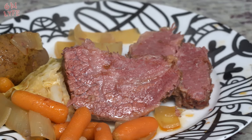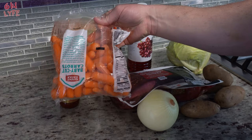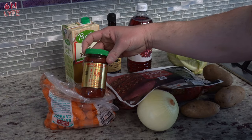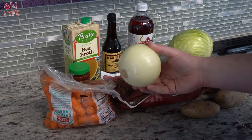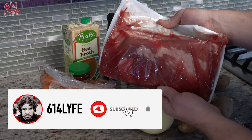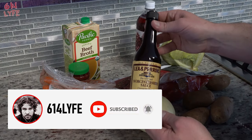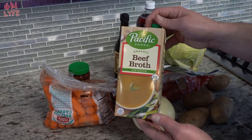Today we're going to be making corned beef and cabbage in a Dutch oven. What you're going to need for this recipe is some carrots, some sort of chili paste, a whole onion, some potatoes, a head of cabbage, a nice piece of corned beef — that one's four pounds — some red wine vinegar, some Worcestershire sauce, and some beef broth.